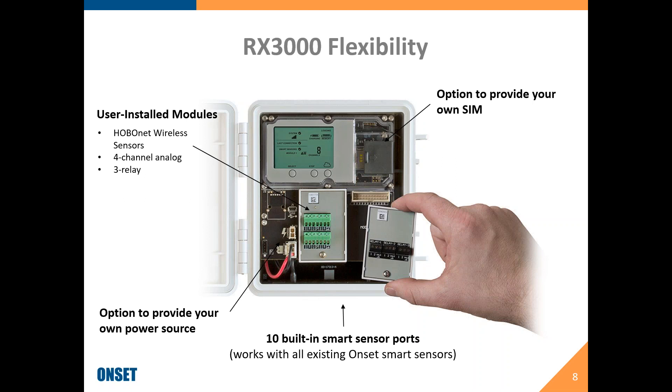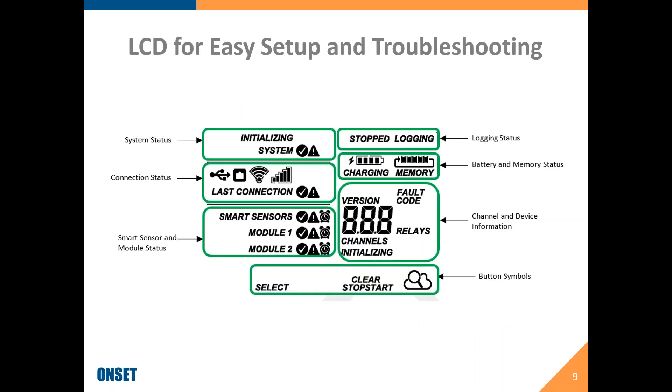We are not compatible with Verizon. It should work on the 3G network in Norway with AT&T and T-Mobile providers, and the RX3000 is 3G compatible. The LCD on the RX3000 will give you feedback in the field so you can see what's going on without needing to be on your mobile device and logged into HoboLink — it's really useful as you're setting things up or adding on to a system.